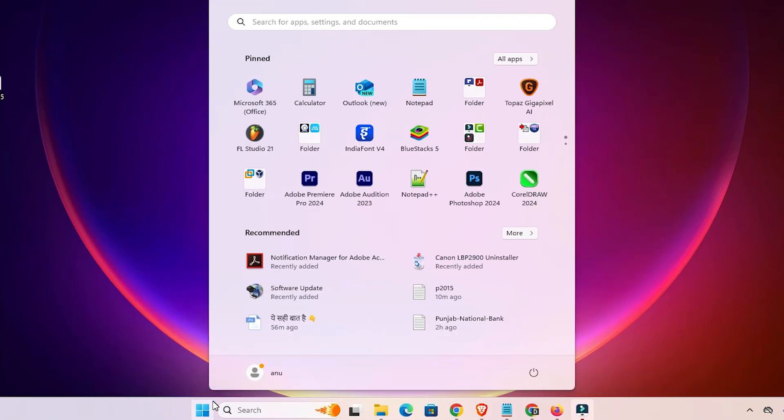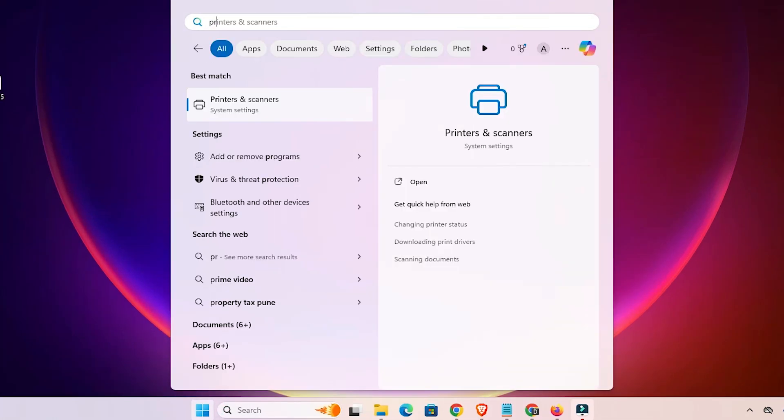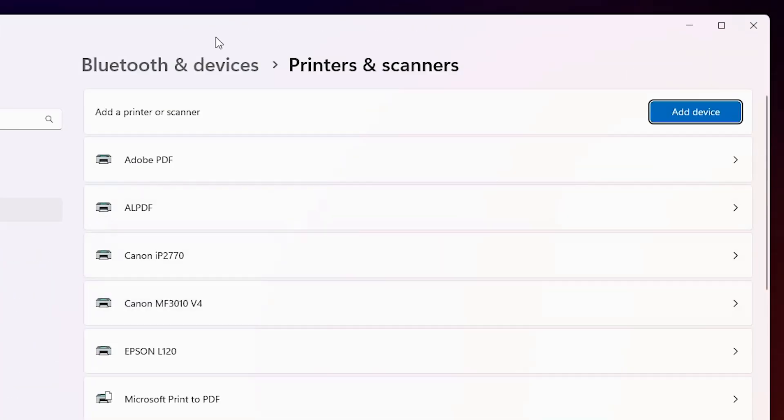Go to the Start menu and type 'printers and scanners'. Click on 'Printers and Scanners'. At the top we find 'Add a printer or scanner' — click on 'Add a device'.